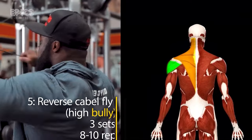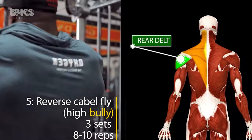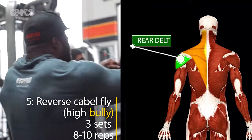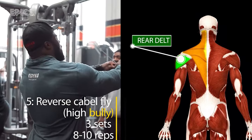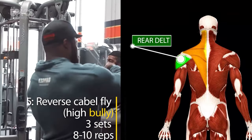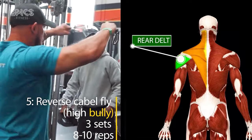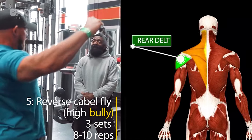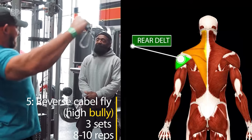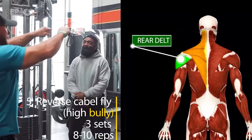Exercise 5: Reverse Cable Fly, High Pulley. Continuing our rear deltoid crusade, we move on to the reverse cable fly with the high pulley. Again, perform three sets of ten reps. Face away from the pulley, holding D-handles in each hand. With a slight lean backward, initiate the movement by bringing your arms forward and then outward, engaging those crucial rear deltoid muscles. This exercise complements the low pulley variation, ensuring comprehensive rear deltoid development.